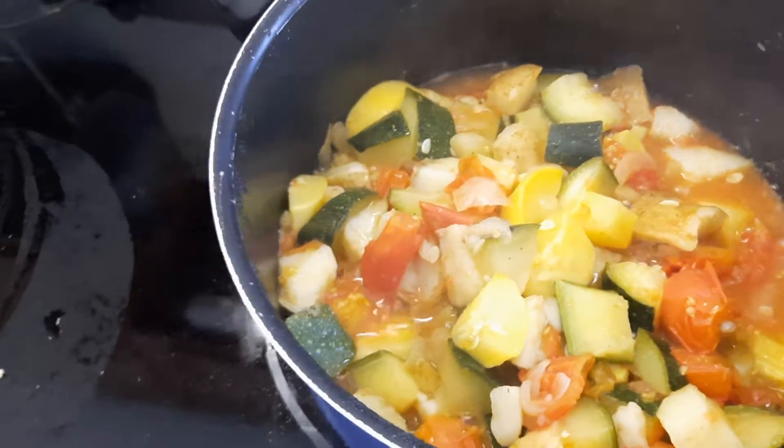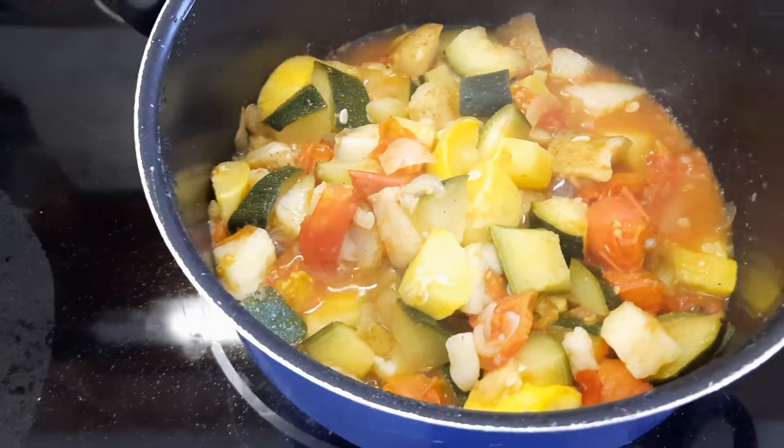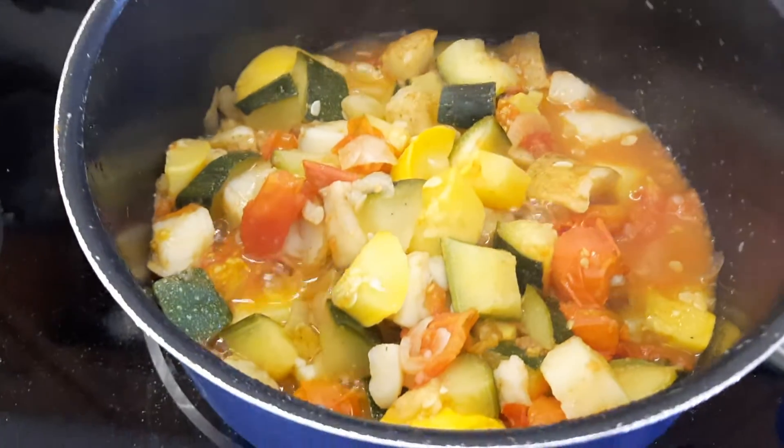Hey guys, after reading your comments on the last video — the video about the coffee grinder — I thought, ooh, this is good smell-o-vision here.